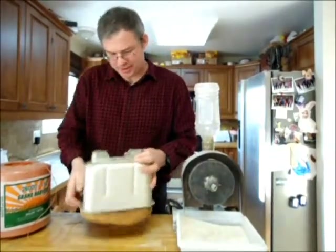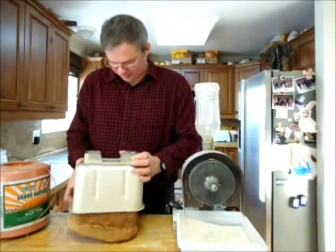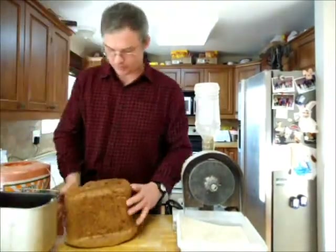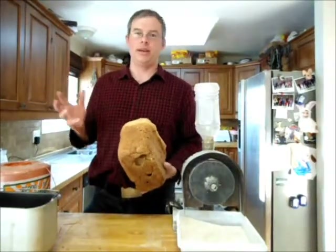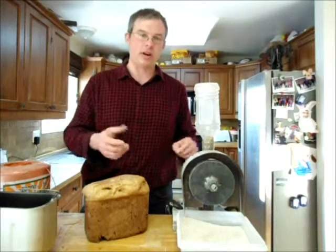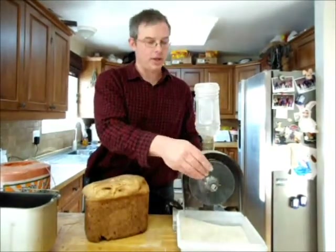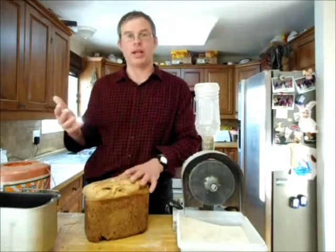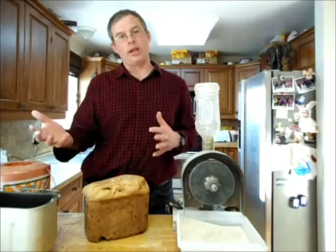Still a little bit hot. There we go — a little bit of rip-out with the bread machine paddle. This is an awesome recipe and it's really easy to prepare. One of the things you have to have, though, is very, very fine flour. You're looking at flour that's every bit as good as a commercial white flour in terms of texture. That's what you really need to get this nice, high-rising, porous structure.